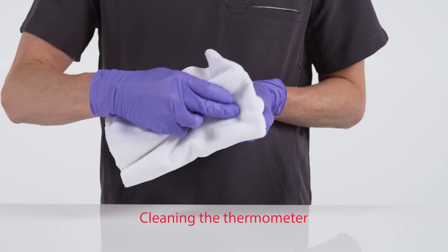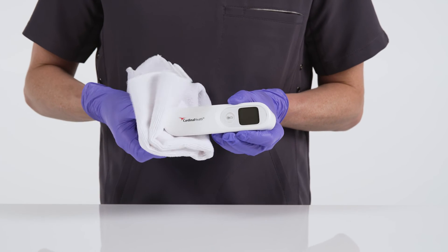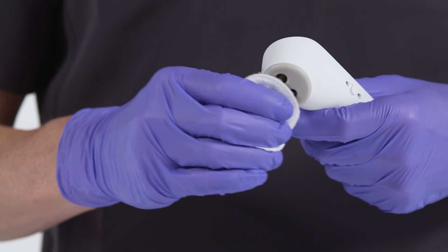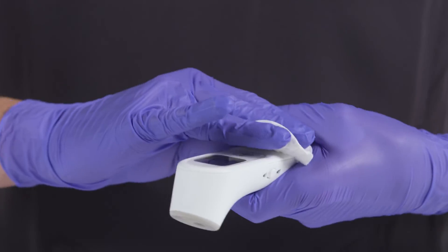For routine cleaning, gently wipe the device with a clean, soft cloth or cotton swab. Do not wipe the lens surface with an abrasive, as this may damage the sensor. To disinfect the product, gently wipe the surface of the device with a cotton swab lightly dipped in 70% isopropyl alcohol.